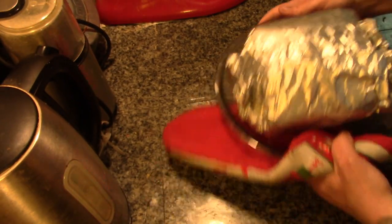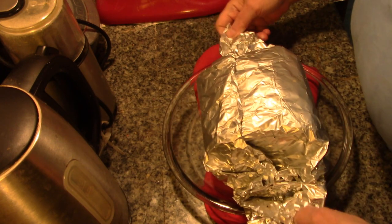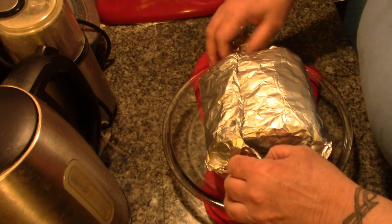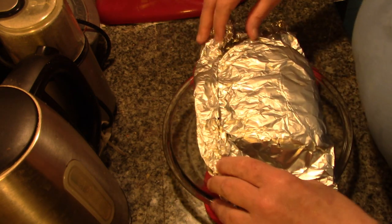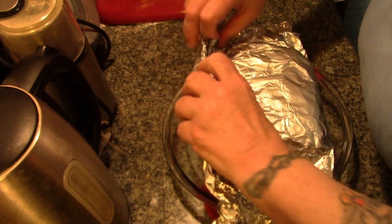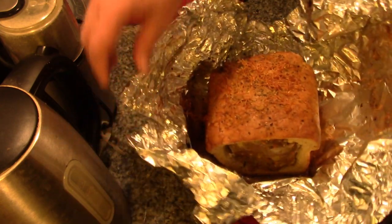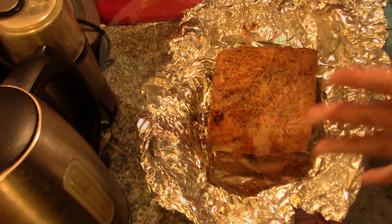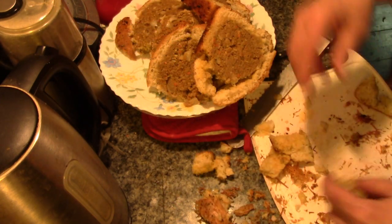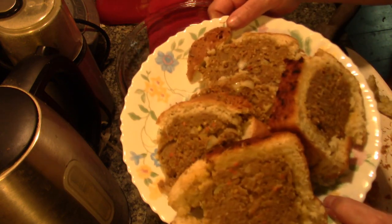But let me tell you something — it sure smells real good. As soon as I open that oven door, let's have a look. This has been in the oven for an hour past the cooking time, just keeping warm. Oh my goodness — looks like hell, but I'm drooling.